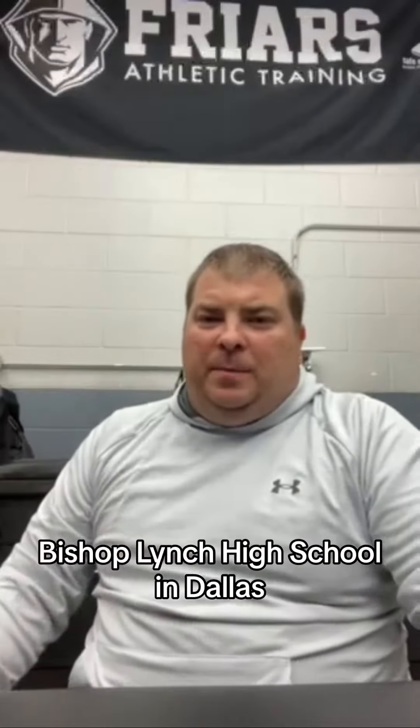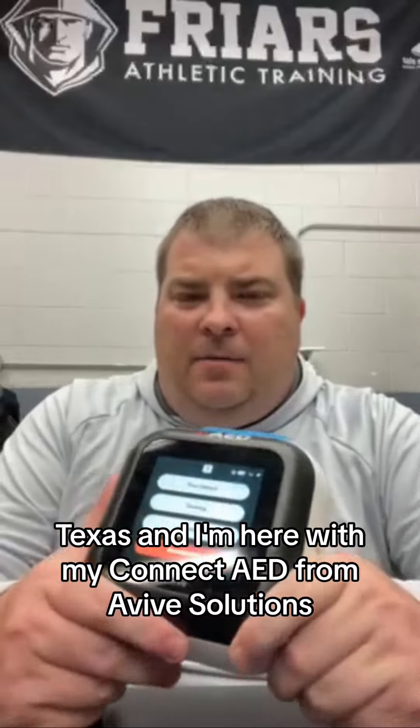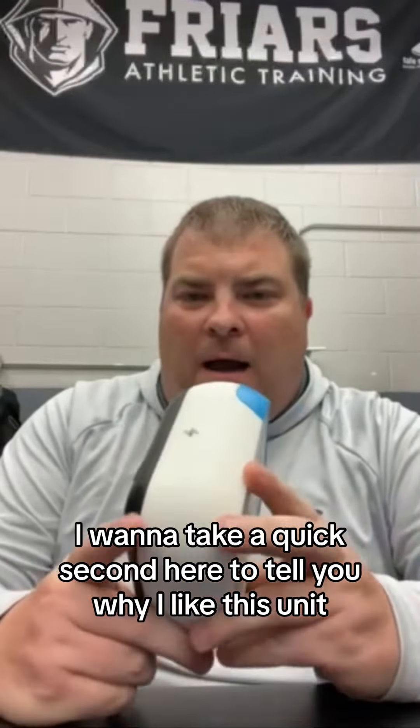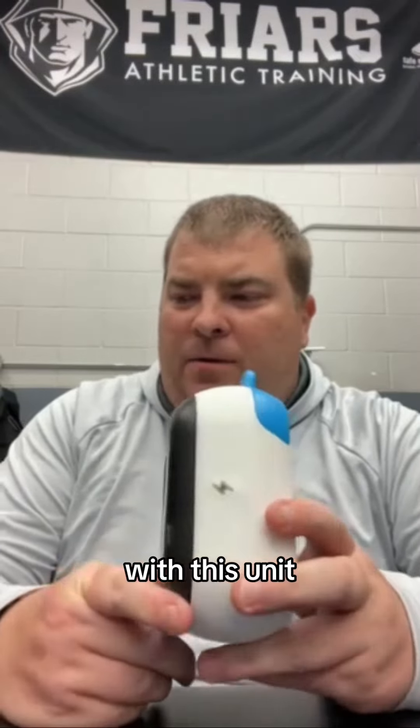Mike Hopper here, Head Athletic Trainer at Bishop Lynch High School in Dallas, Texas, and I'm here with my Connect AED from Avive Solutions. I want to take a quick second to tell you why I like this unit and one of the cool features that I find with this unit.